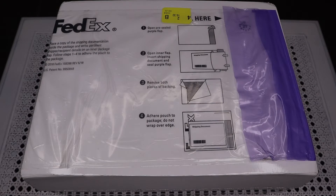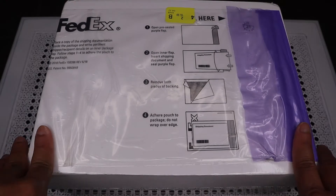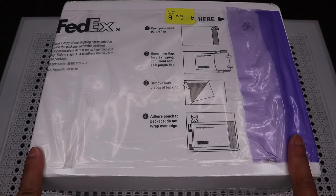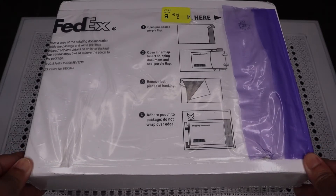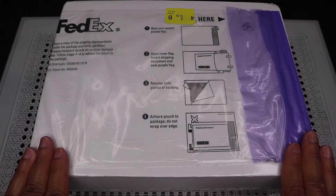Hey guys, welcome back! Today is my birthday and I'm going to unbox my gift with you guys. Since this is my big birthday — my 40th birthday — I got two gifts this time. This is the second one which I'm going to unbox with you guys. I already did my Tiffany & Co unboxing, which is the first gift, and that video is already up on my channel, so if you haven't checked that yet, please check it out. Let's do this together!